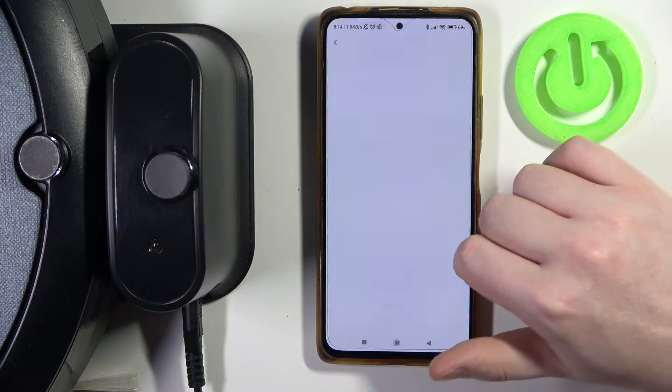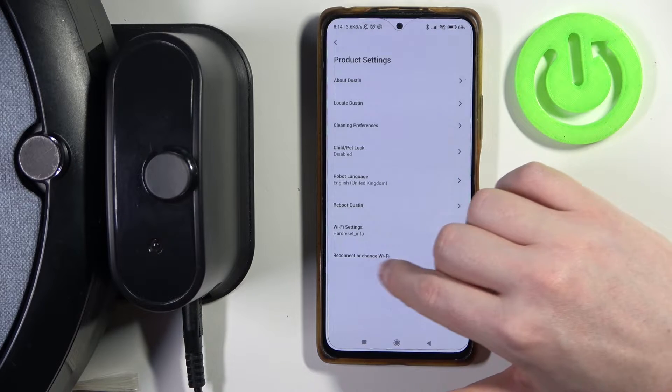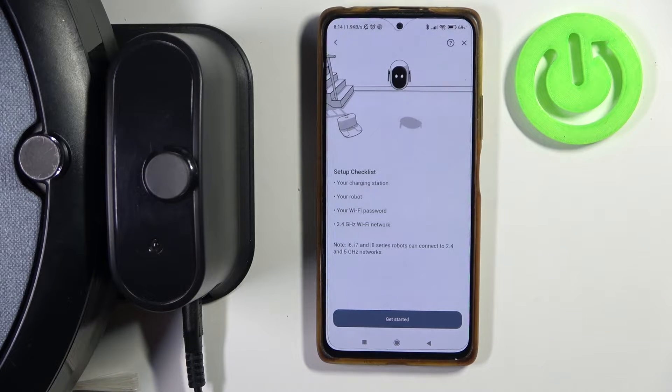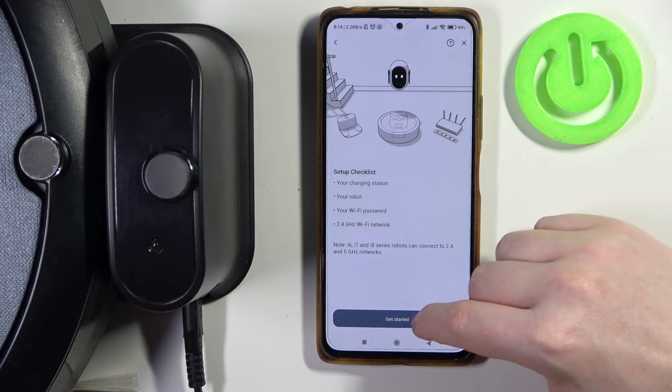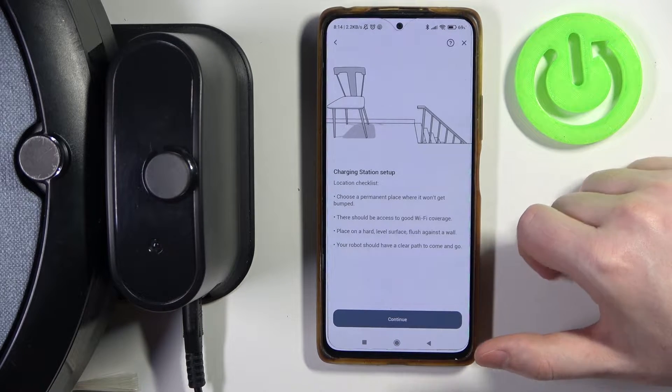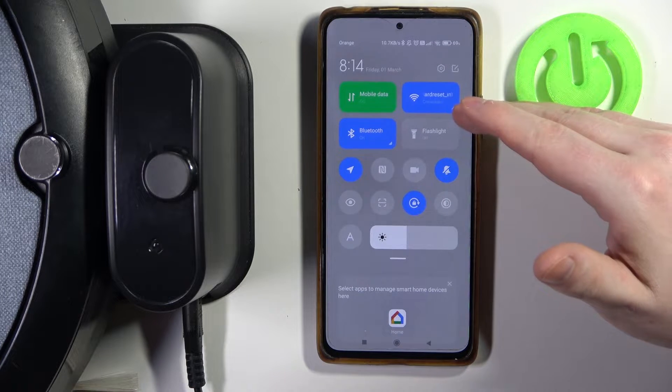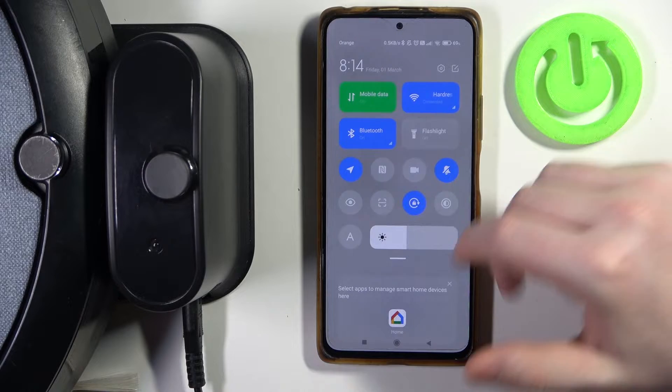Then select product settings and go to reconnect or change Wi-Fi at the bottom. Now it will basically enter the setup mode and we can click on get started, continue. Then you can change the Wi-Fi for your robot by reconnecting to a different network on your phone.